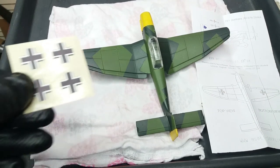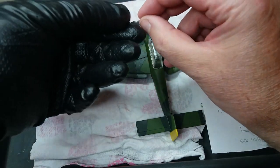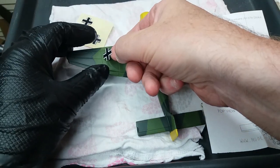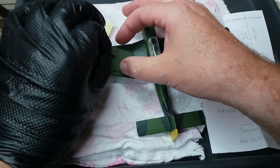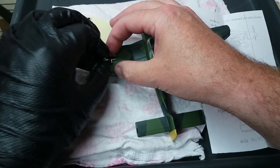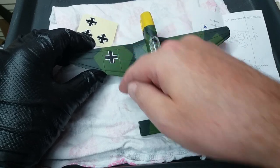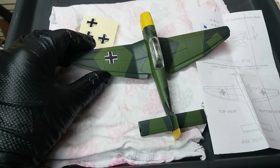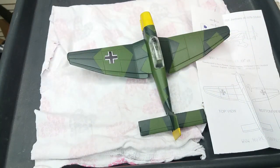I've got a set of replacement decals for this model online which were a mixture of transfers and water slide decals. I have to admit I'm not entirely pleased with them — they're not quite there in quality terms. I think if I was doing this again I'd experiment with making my own decals or maybe getting ones for a 1:48 scale kit, which would probably have been the nearest. But to be honest, the original Dinky transfers weren't great, so you could argue it's kind of more authentic.